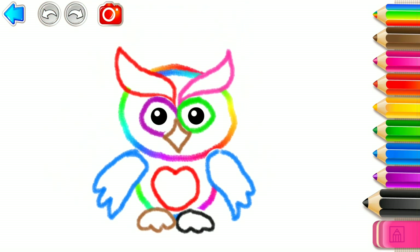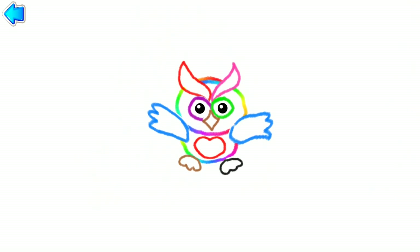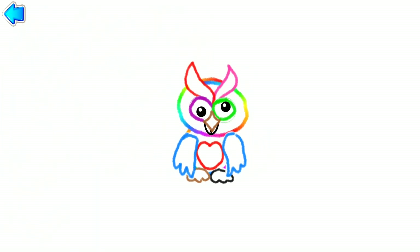Great job drawing an owl! Rworn. Rworn. Rworn.